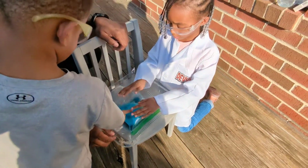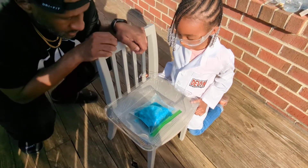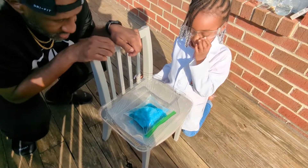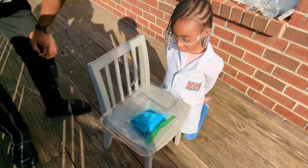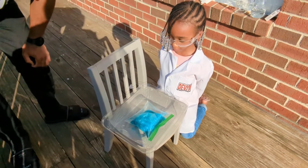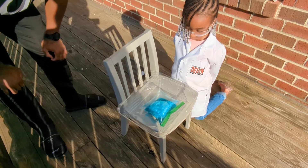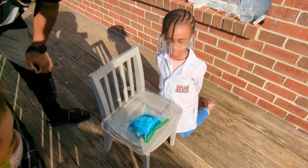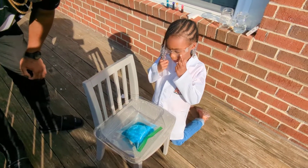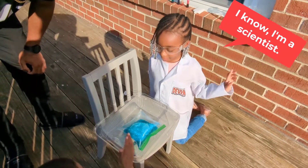Alright, watch out! What's it gonna do now? You gotta be patient. I think it's gonna be fun, guys. I think it's gonna explode! Ooh, that's a very good guess, Devin. I know — I'm a scientist!